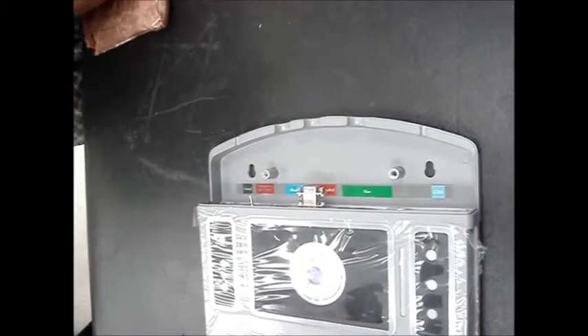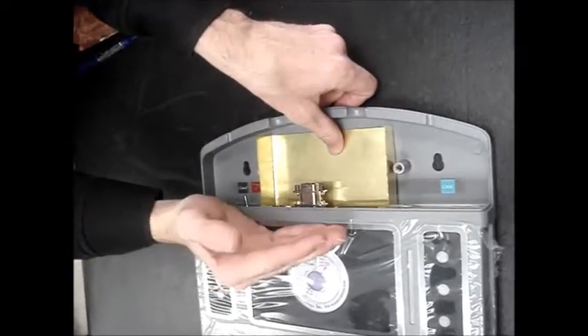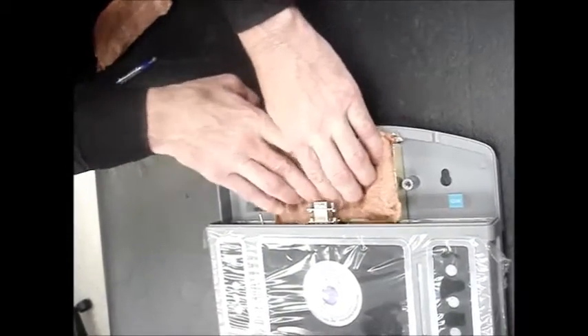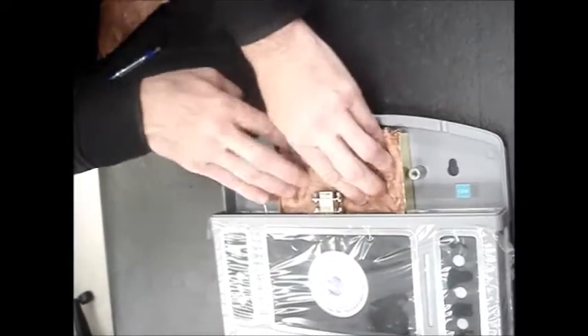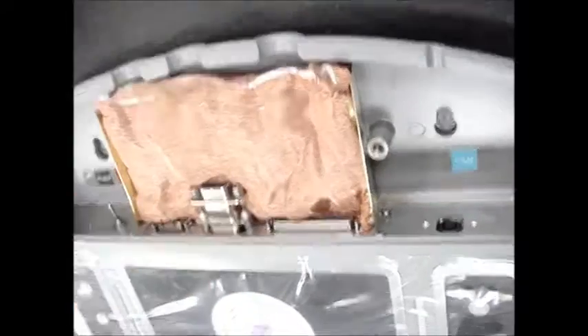Take the larger brass enclosure and place it underneath the connectors, but over the lip, and flush against the side of the transducer. Then take the larger of the two copper pillows and place it underneath the two connectors — the visor and the headset connector — and on top of the brass, making sure that it fits neatly and packed in every single corner.